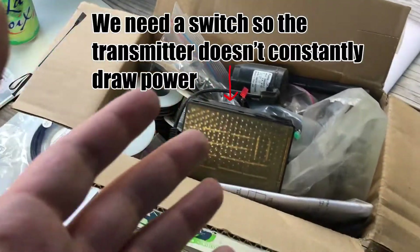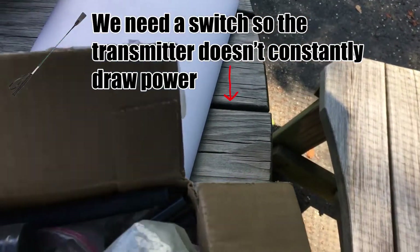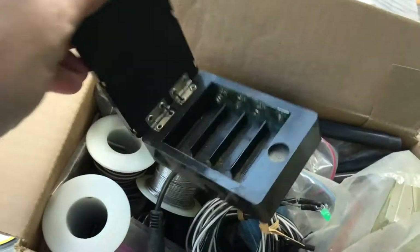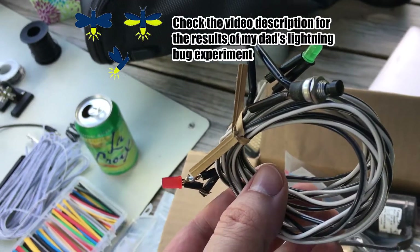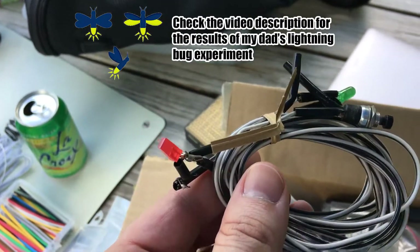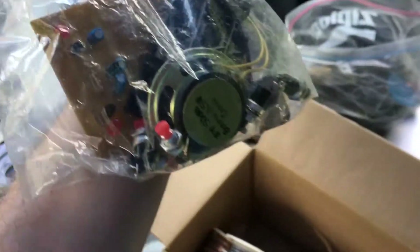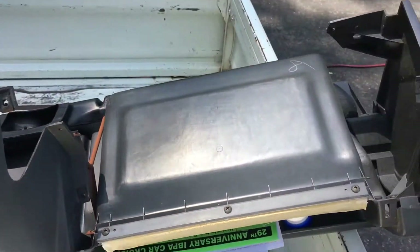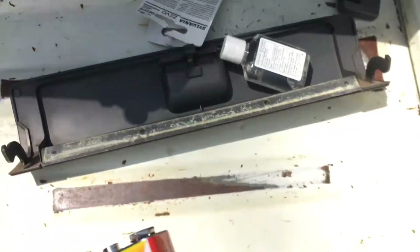So this is the box of electronics from my childhood. We're looking for a switch. Look at this incredible solar panel — it is like melted. This is a AA battery charger. I think this is part of my dad's experiment to see which color LEDs fireflies would be attracted to. Here's a speaker. Is it a tiny dump speaker? It's a tiny dump speaker. The 9-volt battery I needed was in the glove compartment, which was upside down, so I made a mess.